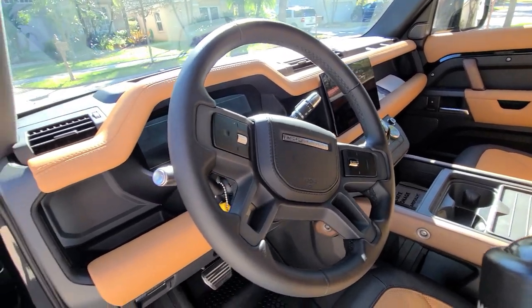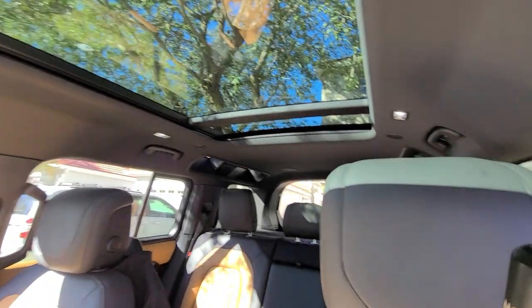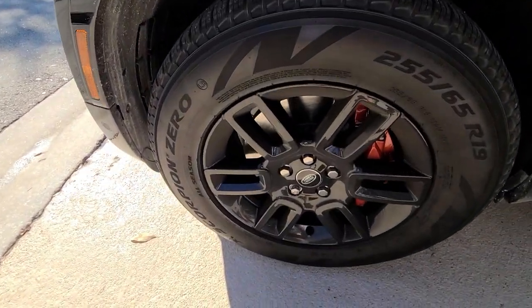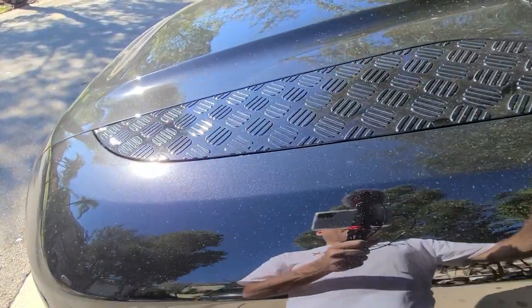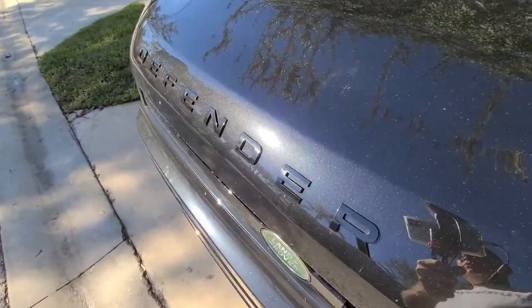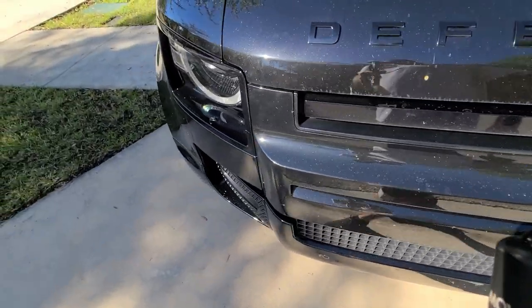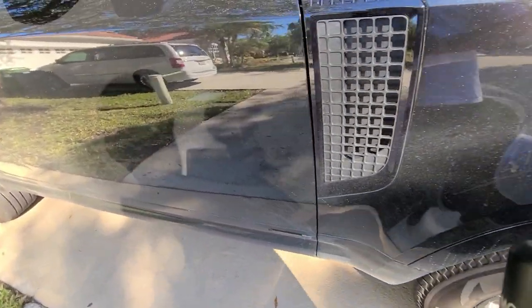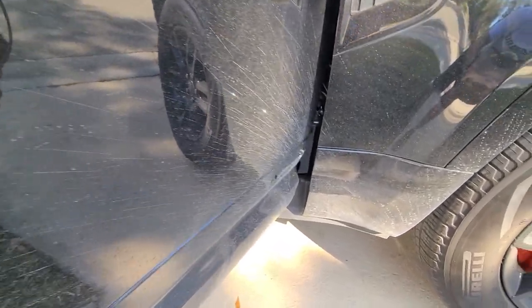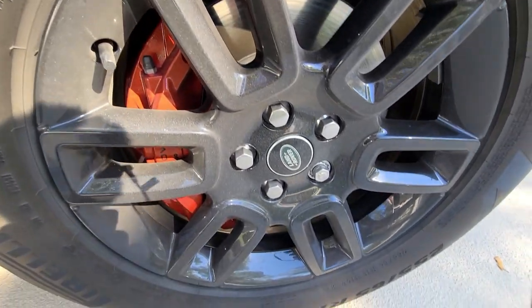I've never seen one of these before — this is my first Range Rover Defender. It's a daily driver; one of my customers told me it was quite bad. So let's see. The wheels are interesting. And we can see all kinds of watermarks already, all of this. And then opening the door — more dirt under the liners. I think he was in a boat yard or something.